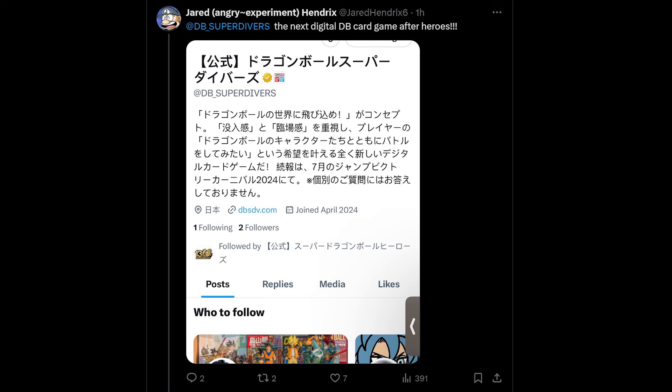What you just saw is the next game after Super Dragon Ball Heroes: Dragon Ball Super Divers. According to Jared, who avidly follows Dragon Ball Heroes content, this is the next digital Dragon Ball card game after Heroes.